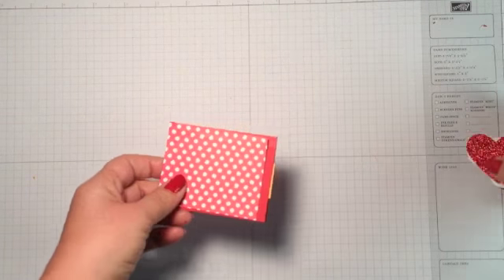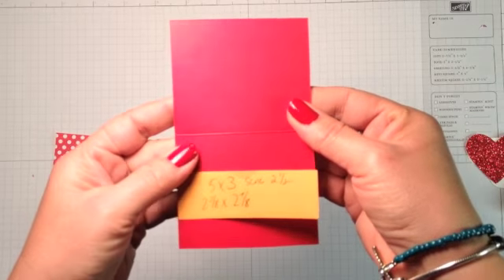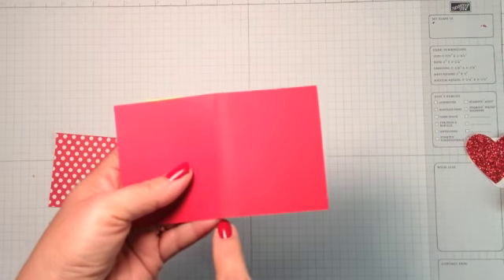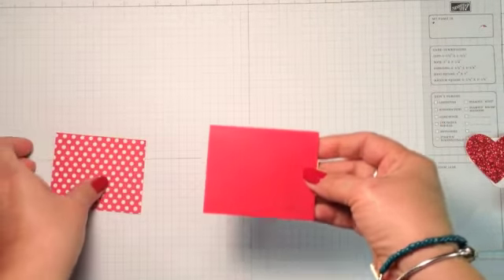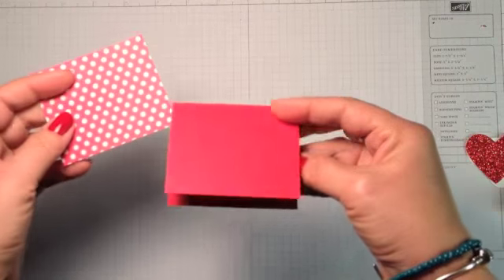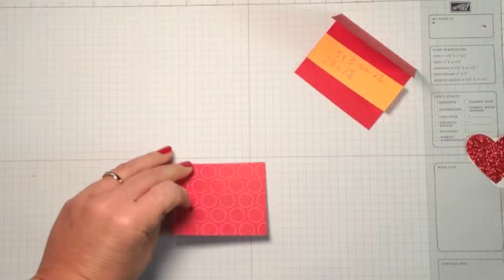Here's one that was kind of an odd shape piece. I broke down the measurements — this one was like 5 by 3, so half of 5 was 2 and a half, so I scored it there. That'll make an okay card. Then I cut my designer paper to 2 and 3/8 by 2 and 7/8 and I'm going to layer that just on top.